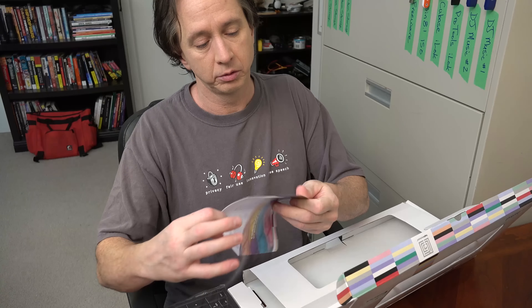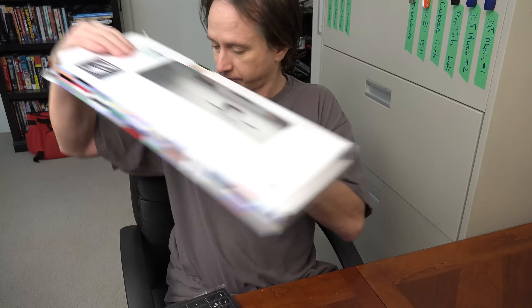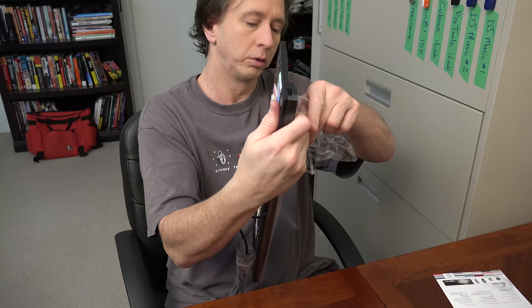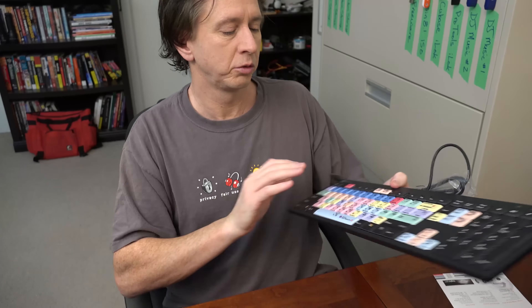The packaging includes a very simple instruction manual. It's USB, so I can plug it in — I do my editing on a laptop, I don't even have a proper desktop station. But I can plug this into the side of my laptop and use this instead of my laptop's normal keyboard. I'll do a zoom in of this later.